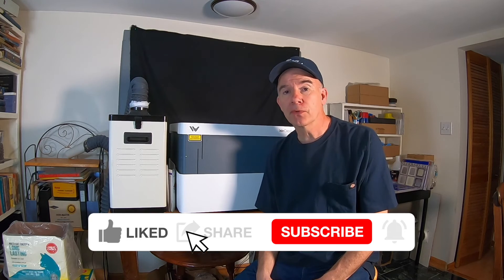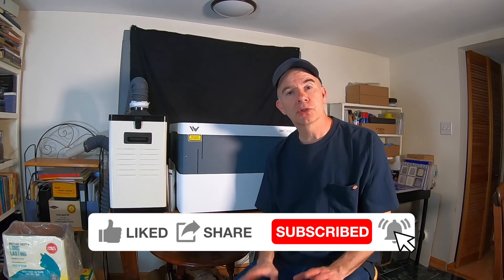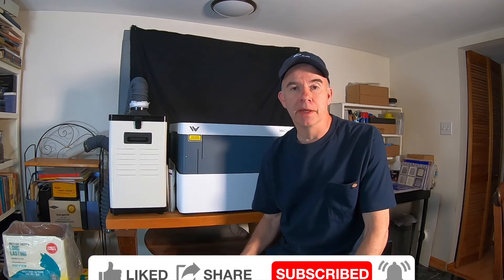I hope you enjoyed this video. Thanks for watching Alley Picked. Please give it a thumbs up, subscribe, and until next time, I'll meet you in the alley.